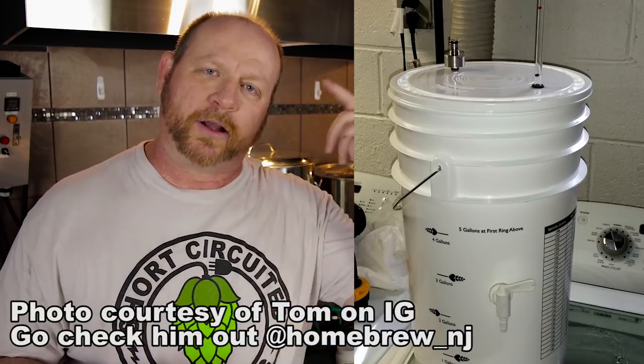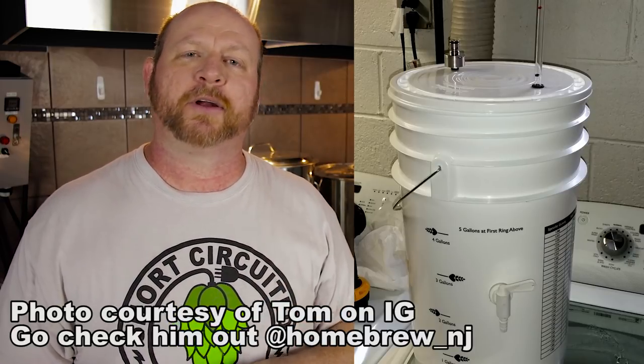I've pretty much covered almost every single type of closed loop or low oxygen transfer that I can think of. There is one more with a bucket and I may do that — I got some inspiration from someone on Instagram. If you want to see the Fermentosaurus closed loop transfer video, just click or tap the screen right here. And if you want to see another video on transferring from primary to secondary with low oxygen, tap or click the screen right here. If you'd like to subscribe, hit that round Short Circuit Brewers icon now. This has been Brian for Short Circuit Brewers — we'll see you on the next video.